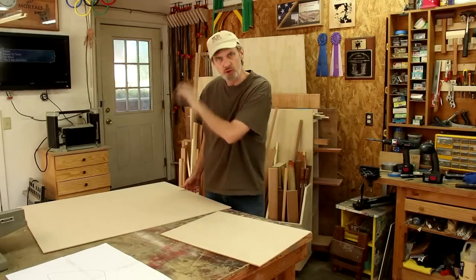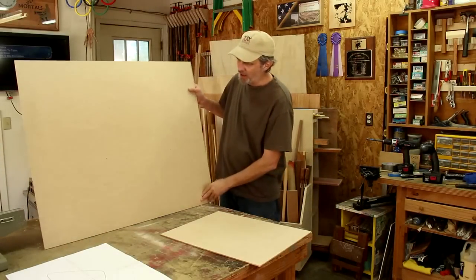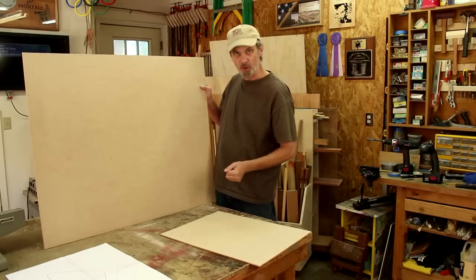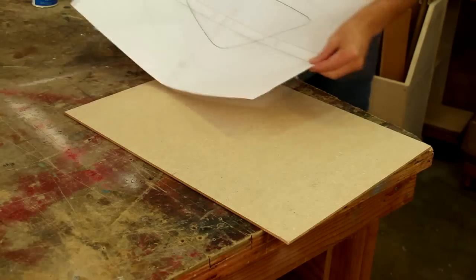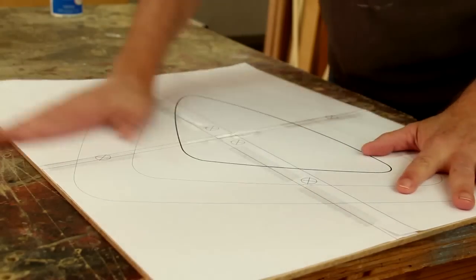I bought a new chair this week, a big recliner for the living room, and in the box were these hardboard panels for support. So I can attach my template to a piece of that just using some spray adhesive on the back. The trick to using spray adhesive is to spray it on your paper and let it dry for about 60 seconds or so until it's just tacky. It'll be like a post-it note, and then you can stick it to your wood and it'll peel off easily.